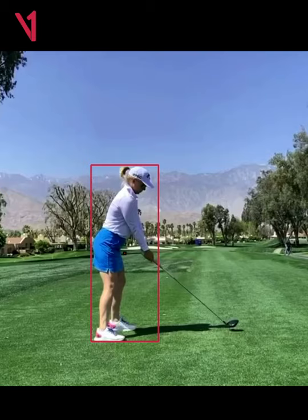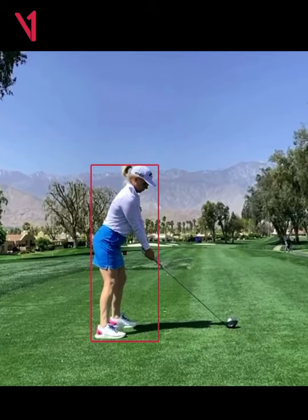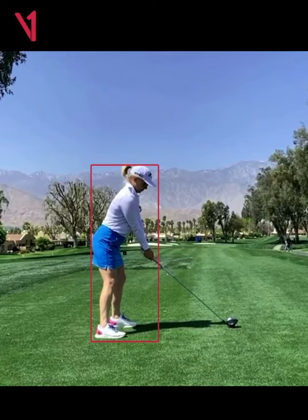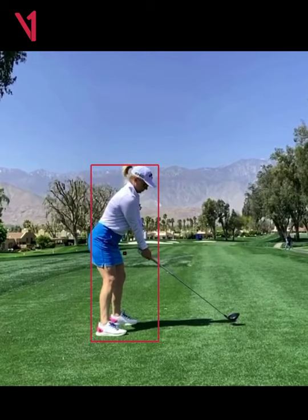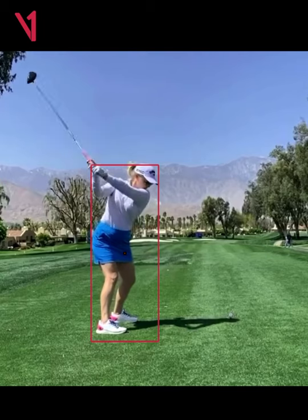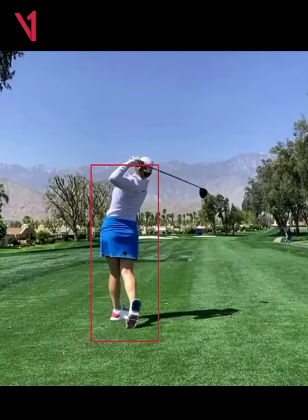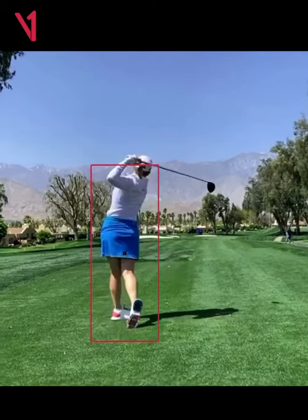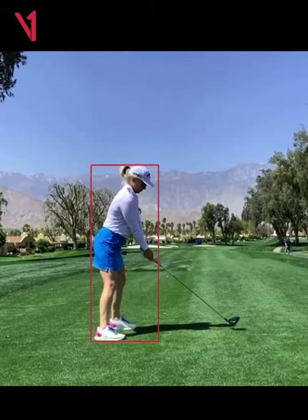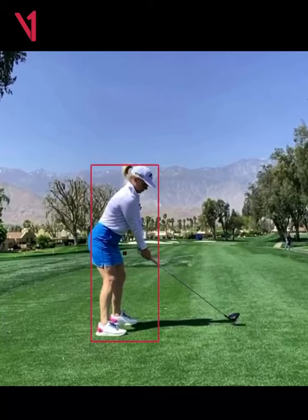Awesome posture here by Morgan. As we start to take it away, I'm going to let it play in the box. Notice she's always moving — good players are always so dynamic, they're never static. Love how she hovers it right before takeaway. I want you to watch her body carefully in the box as she's starting to swing and what her body does in relationship to the lines on the box.